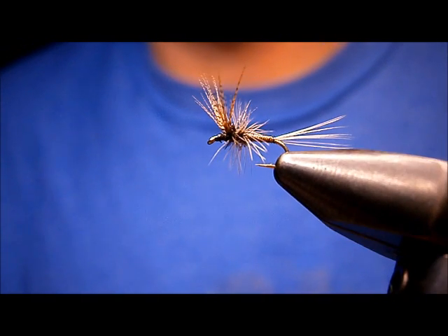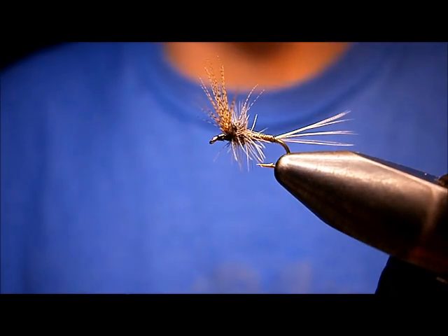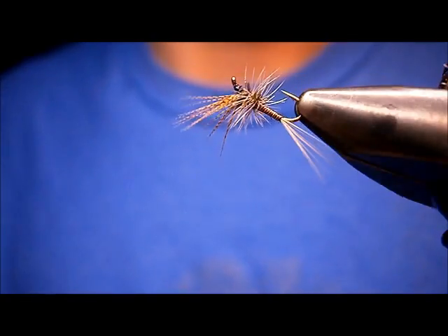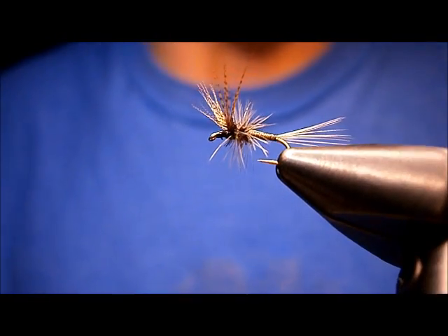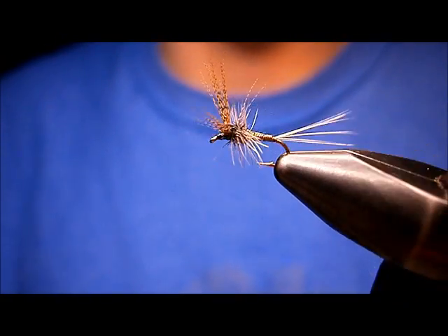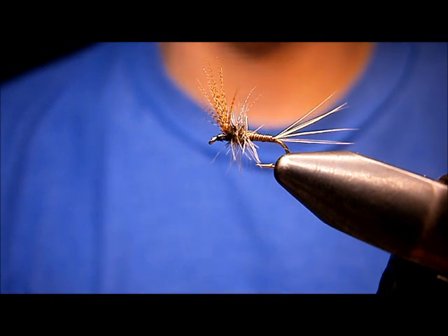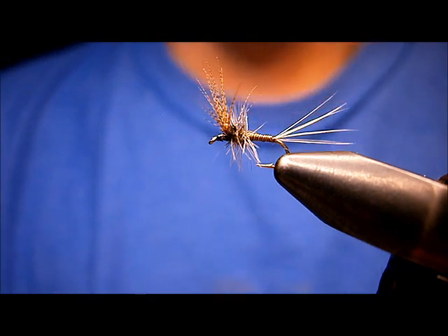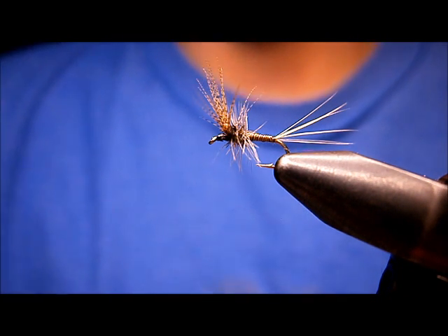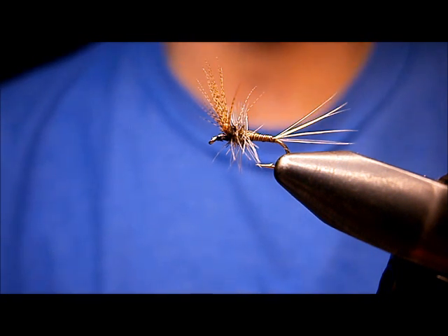I was fishing this fly the other day — Baetis were hatching — and the trout did not want anything to do with any BWO Baetis patterns I had. I tied on one of these and it was a hatch matcher, despite the fact that it was Baetis coming off. But the fish liked it, and I've used them for quite a while. I got the pattern from Ed Engle's book Tying Small Flies — excellent book, I highly recommend it. I'm Johnny Utah. Check me out at www.utahsflycorner.com. Thanks for watching.